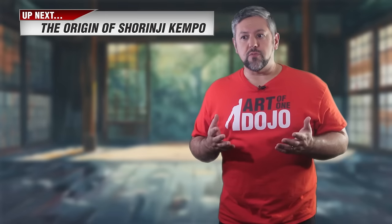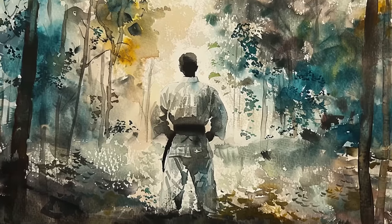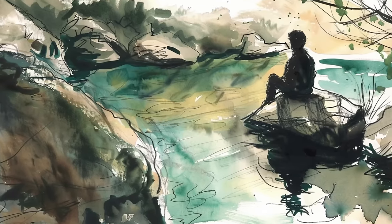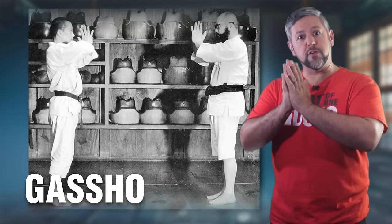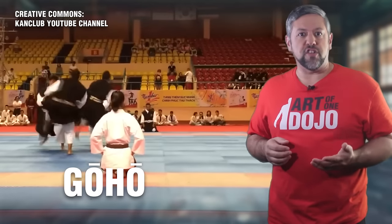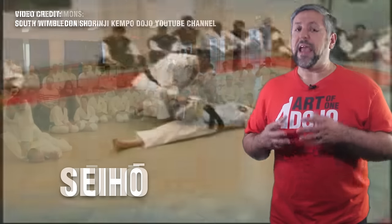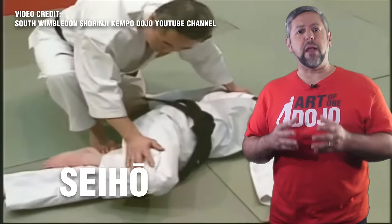Shrinji Kenpo is not your traditional martial art. First, it refers to itself as a Gyo — most Japanese arts designate themselves as Do (way) or Jitsu (technique). In a philosophical or spiritual context, Gyo signifies a way or path or practice of discipline, a method of living in accordance with certain principles. Other key terms include Gashou, the formal salute shown to a practice partner; Goho, hard techniques such as punches, kicks, and other strikes; Juho, soft techniques such as throws, pins, and takedowns; and Seho, methods of massage and practices to repair and build up the body.